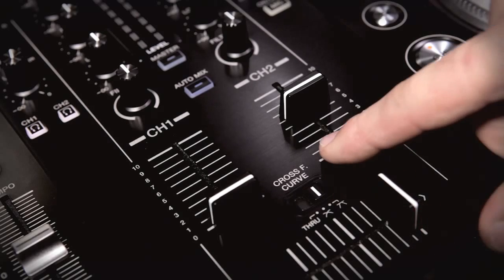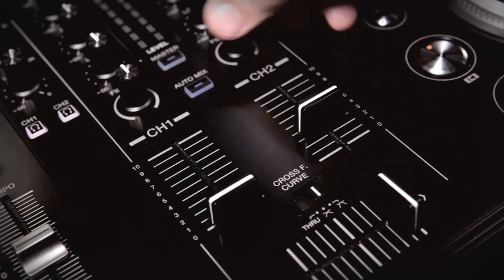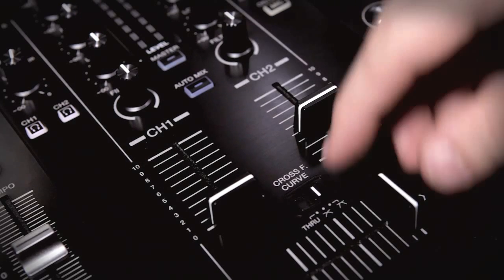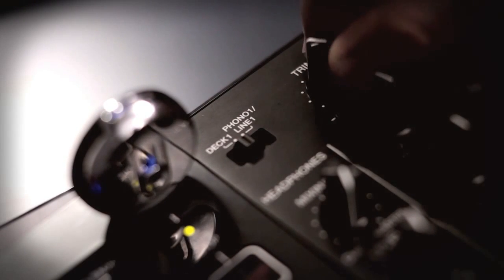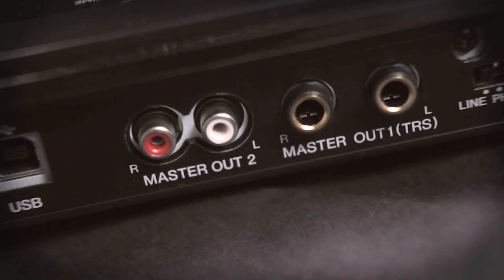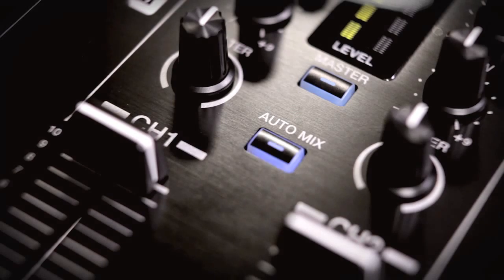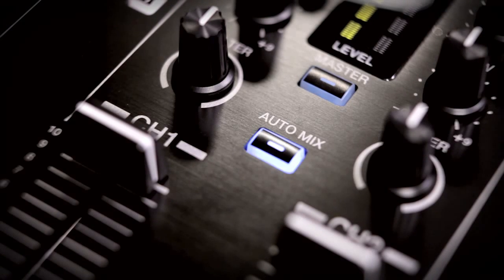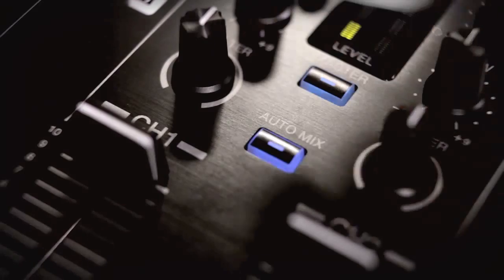The sturdy mixer is protected by the aluminium faceplate and has P-lock fader caps that won't come off. You get two built-in sound colour filters and total EQ on each channel, plus a sturdy crossfader with curve control. Each channel can switch from line to phono, both with gain control, and around the back you get balanced jack outputs for PA systems and a microphone input with intelligent shelf EQ. Finally, for background music, the auto mix function will load, play and fade its way through a chosen playlist in relay play, which is perfect for warm-up music.